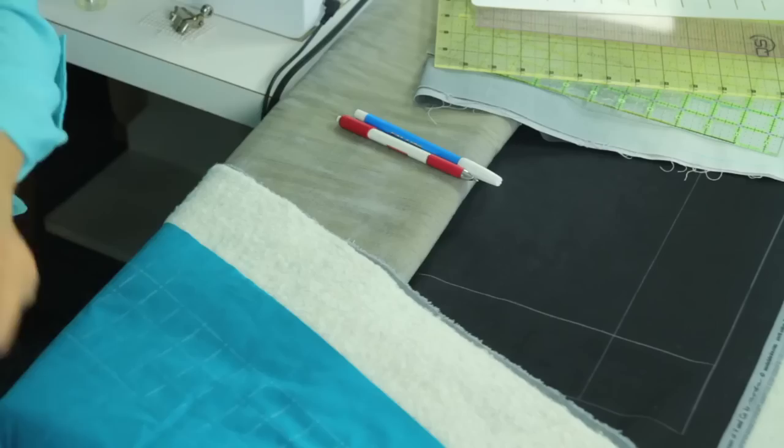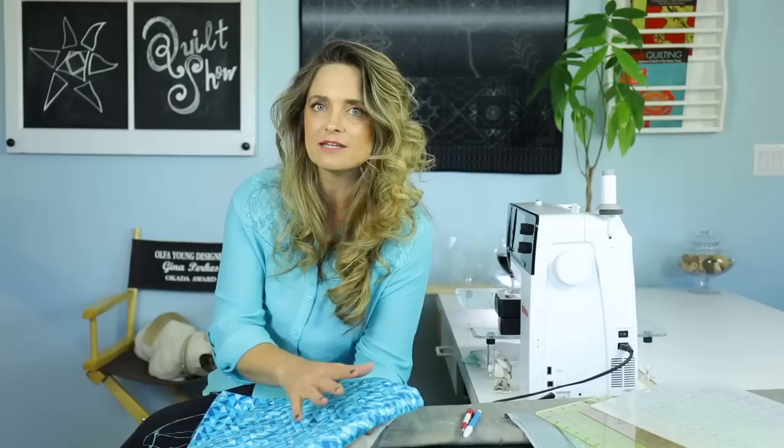The first thing we're going to talk about is our fabrics and our preparation process. When you're selecting fabrics for this project, you want to think about something that's really going to highlight and showcase the quilting. This is an example of a fabric that is best suited for your backing — it's wonderful for concealing any mistakes, tension issues, things like that.